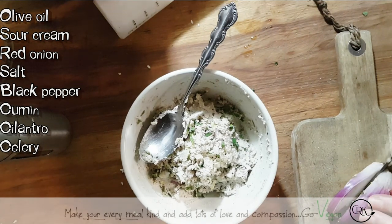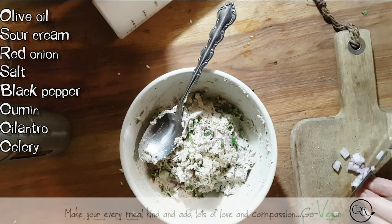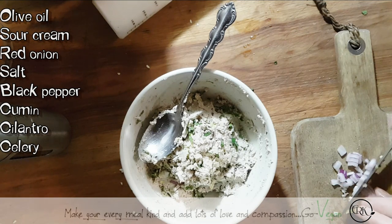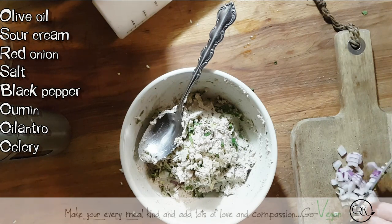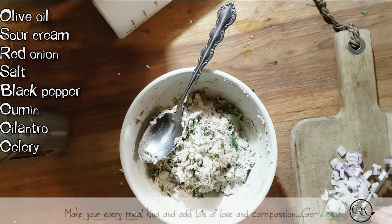If my husband doesn't eat it, Erica and I usually have a little bit on a piece of bread just for a little snack. And if my husband sees it, it's done with — he'll sit there and just make one sandwich after the other.